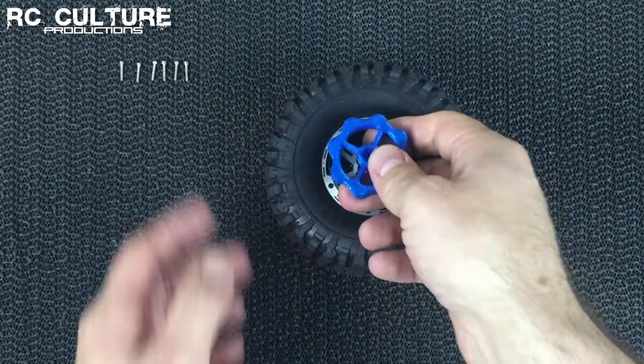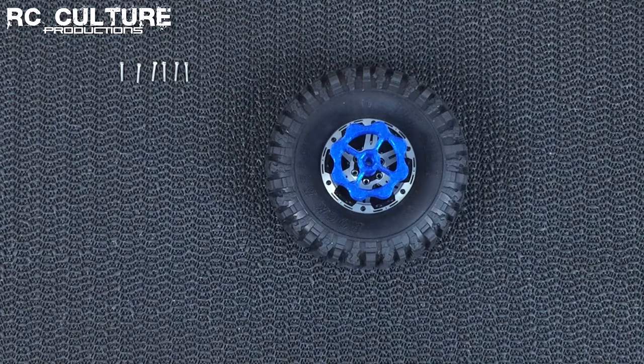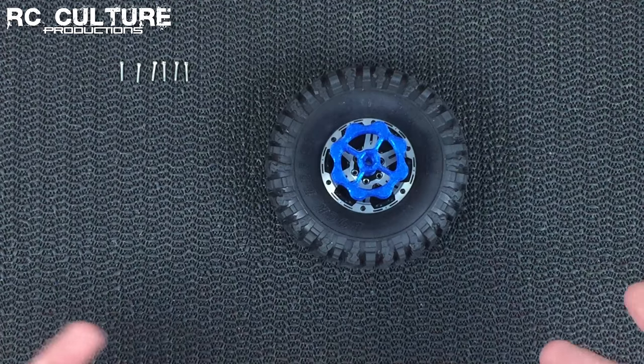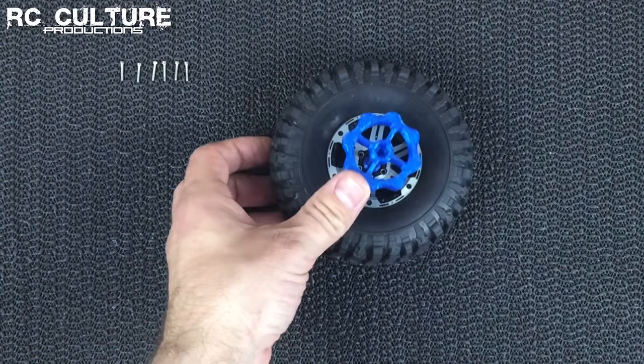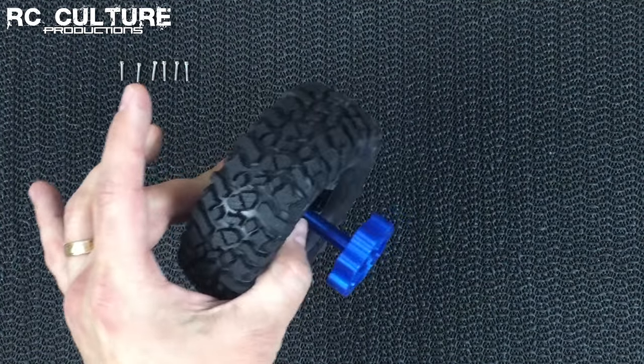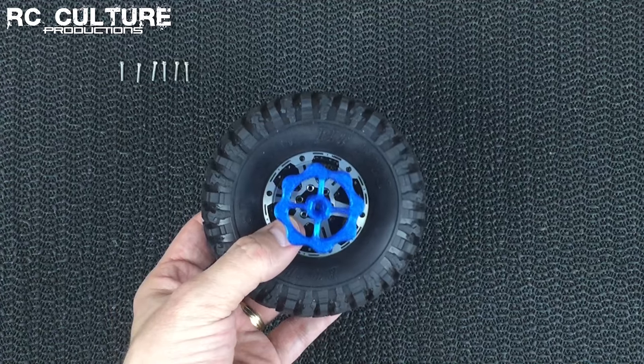We just slowly tighten everything down until the two faces touch. Once everything's clamped together, you can put this down and it's not going to pop up, it's not going to slip out, nothing's going to happen. It's just going to stay clamped there. Whereas before, when you were having to hold it clamped with your hand, you couldn't put it down without having everything come undone on you.